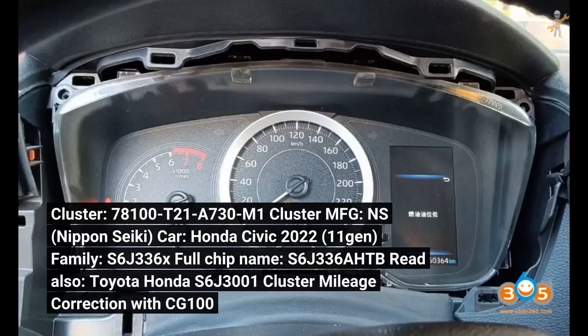Cluster part number: 78100-T21A-730M1. Cluster manufacturer: NS — Nippon Seiki. Car: Honda Civic 2022, 11th Gen. Family: S6J336X. Full chip name: S6J336AHTB. Read also: Toyota/Honda S6J3001 cluster mileage correction with CG100.